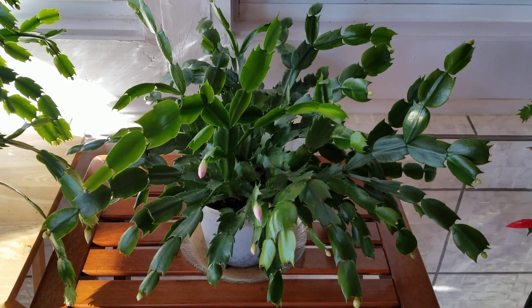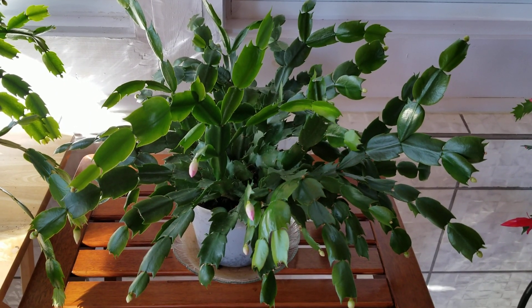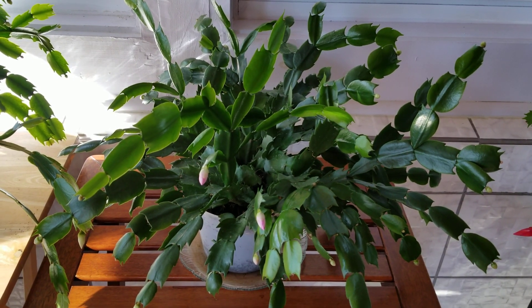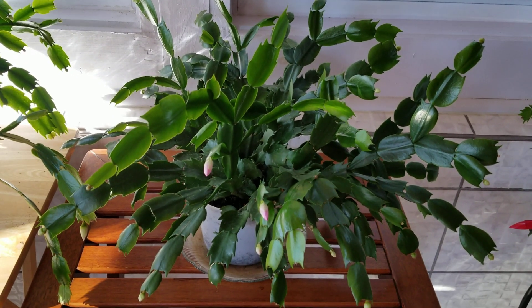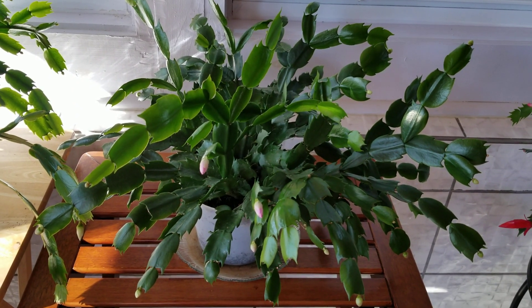I think I did my best job of trimming this one last time. This is my pink Thanksgiving cactus — I trimmed it and gave the cuttings to some friends of mine who are now thrilled to have a pink Thanksgiving cactus. As you can see, I trimmed this one pretty evenly. It's pretty much compact all the way around.